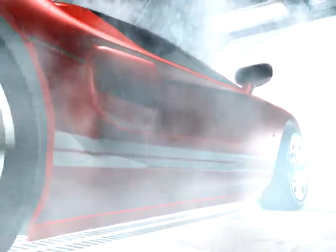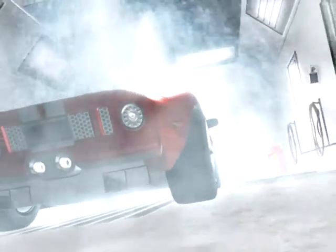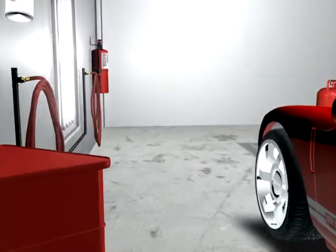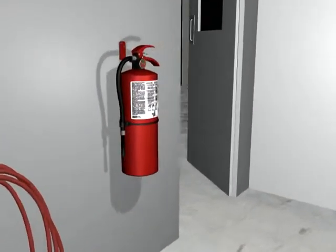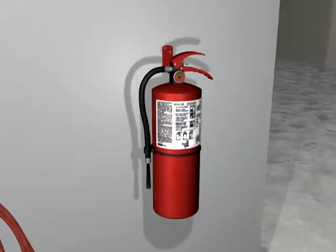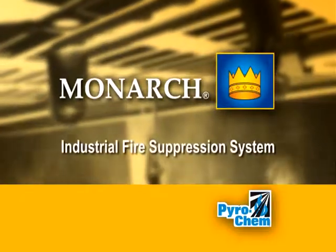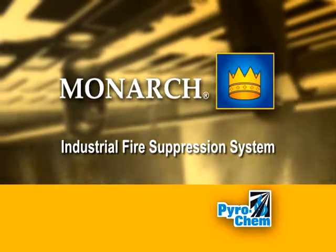The dry chemical suppresses the fire, saving both lives and property. As a backup to the fire suppression system, Pyrochem portable extinguishers offer additional protection for egress and added safety. Go with the best — protect your investment with the Pyrochem Monarch Industrial Fire Suppression System.